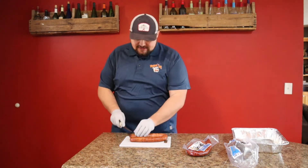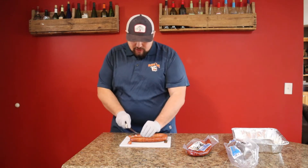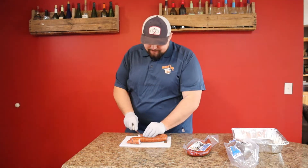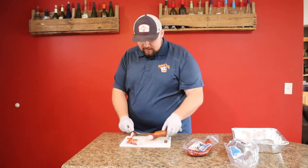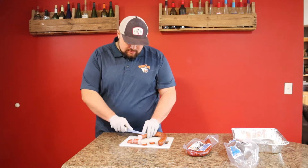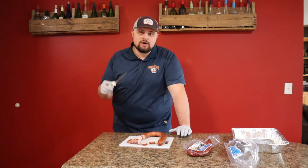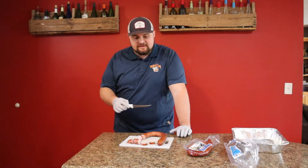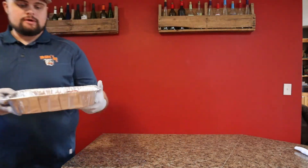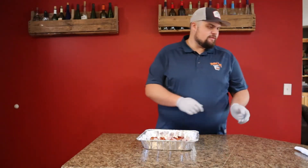What you're going to want to do is just cut these up into slices. You don't have to do it any certain size — just kind of whatever you want. Just get yourself a good knife and get to cutting, just like this. We're gonna finish cutting these up, get them into our pan, and start putting some flavor on these. We got all of our sausage cut up just like that — about a half a pan.